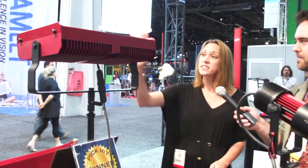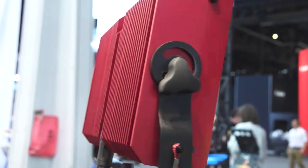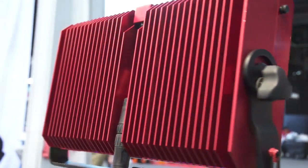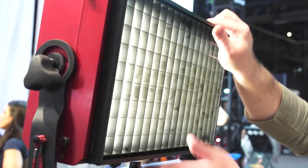Now what about for studio work? This is our True Color HS — we actually debuted this at the show this year. I'm really happy to say we actually won three awards: the TV Technology Black Diamonds, the Mario Award, which is really prestigious, and the Broadcast Engineering Top Pick.